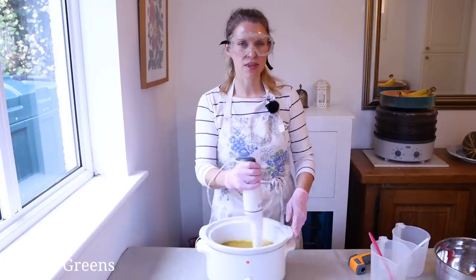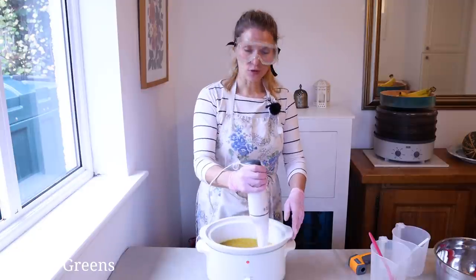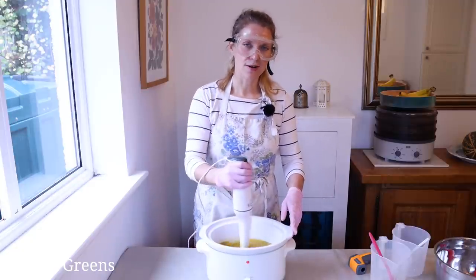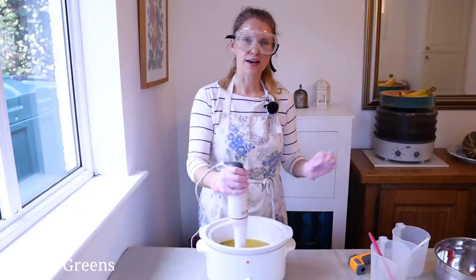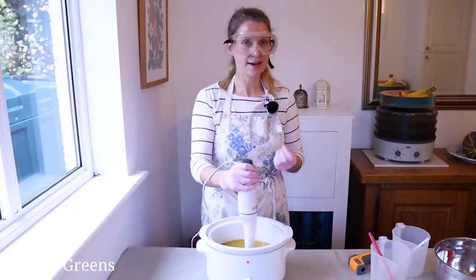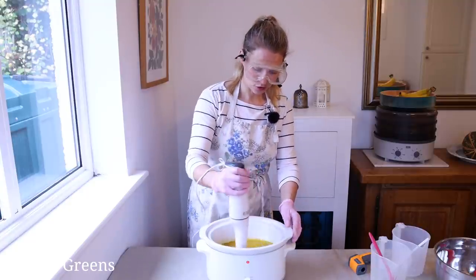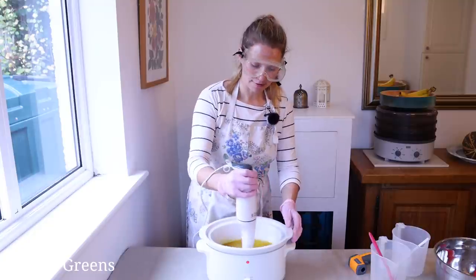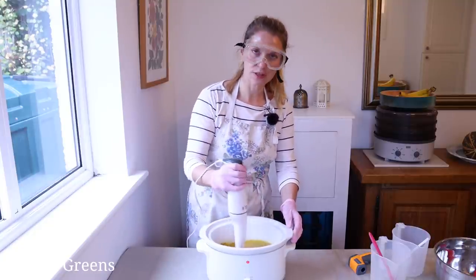Trace means that the batter starts to thicken up and emulsify. When you lift the stick blender out of the soap batter, it will leave a trail on the surface at a very light trace, and it will get quite thick like pudding at a medium or even thicker trace — that's what we're aiming for. We're going to try to get to a light to medium trace before we go to the next step.